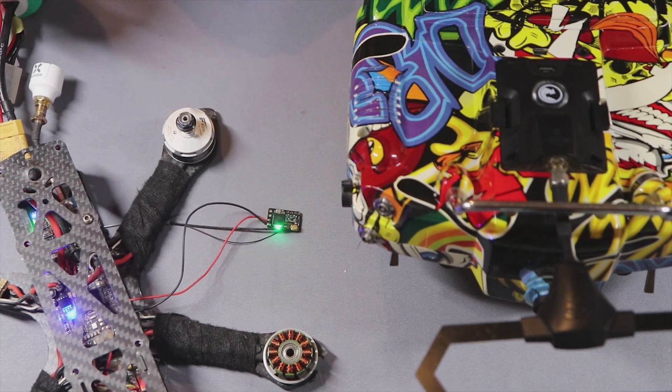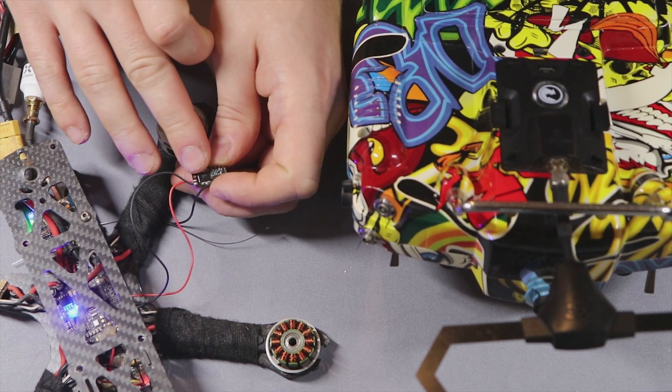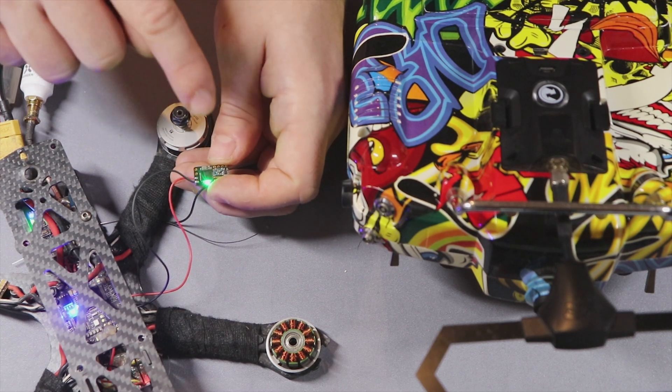If you plug in the battery, slow green blinking means the receiver is ready to be bound. If it blinks red or there is a solid red, you need to put it into binding mode — you have to press the button once.